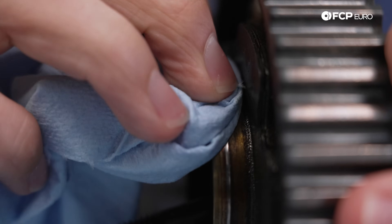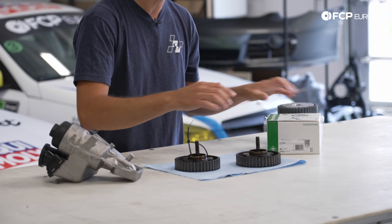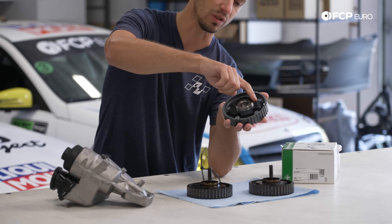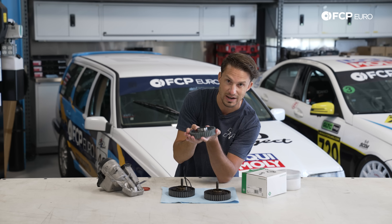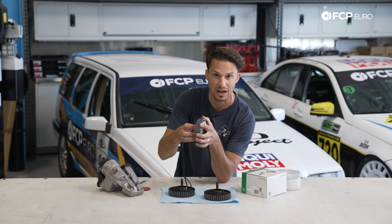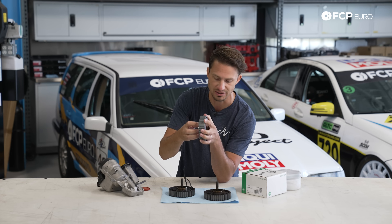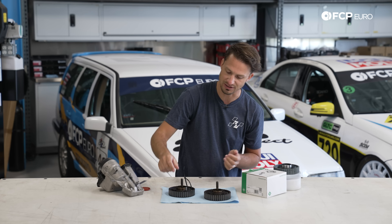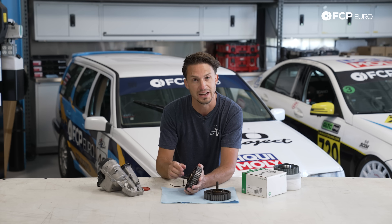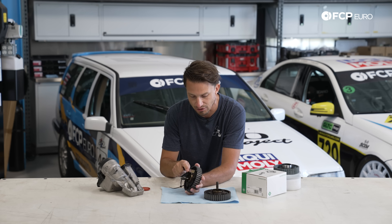With that groove, no matter what seal — whether it's brand new or old — is going to get torn up and the oil is going to work its way through that groove and out where you don't want it to go. If you look at the back side of this cam gear, you can see it's pretty wet with oil because this was already leaking. I want to compare that to this brand new Schaeffler INA part right here and show you how smooth this surface is. This is a surface that is ready to be sealed back up again, so we're going to install new seals on the engine, install a new timing gear — we're going to have a good sealing surface.